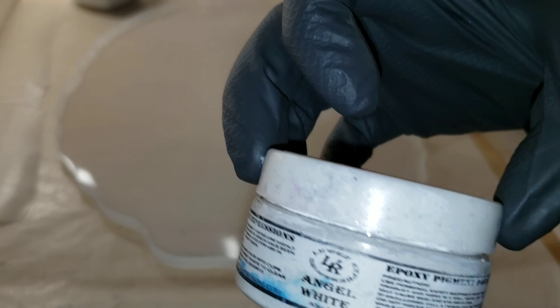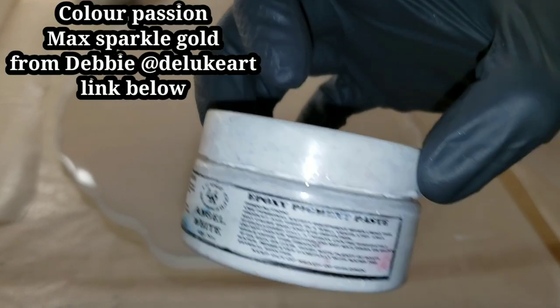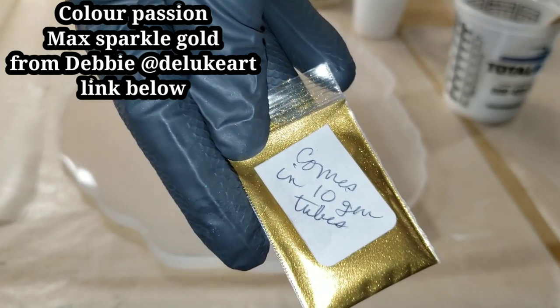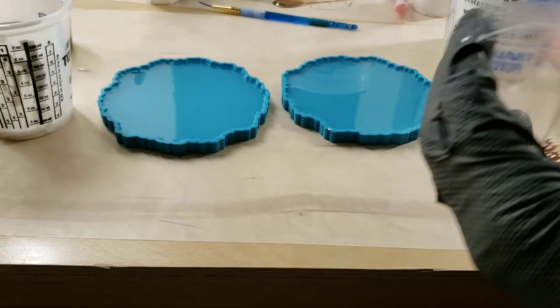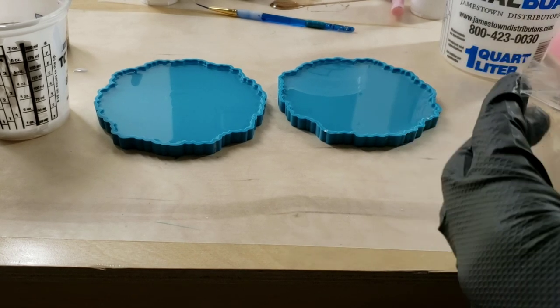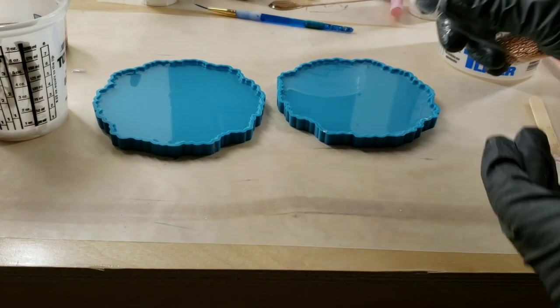I'm going to be using the Angel White Epoxy Paste from Laura's Art Corner for my flowers, and the Color Passion Max Sparkle Gold from Deluke Art on Instagram. I'll be sure to link all that down below as well.